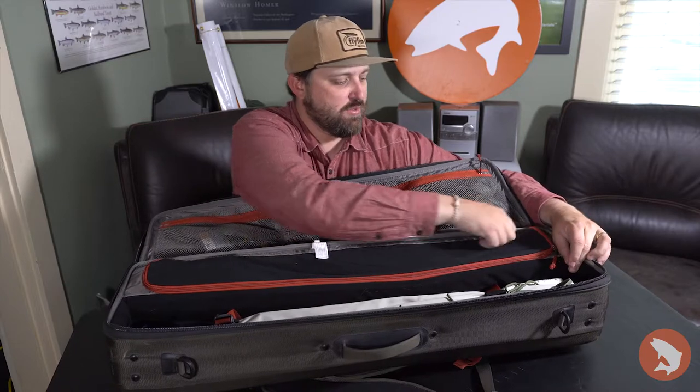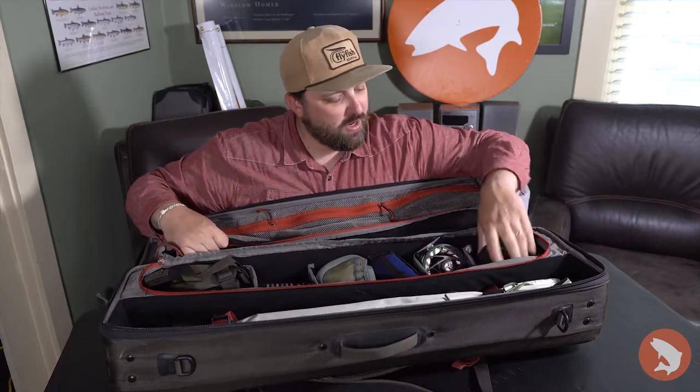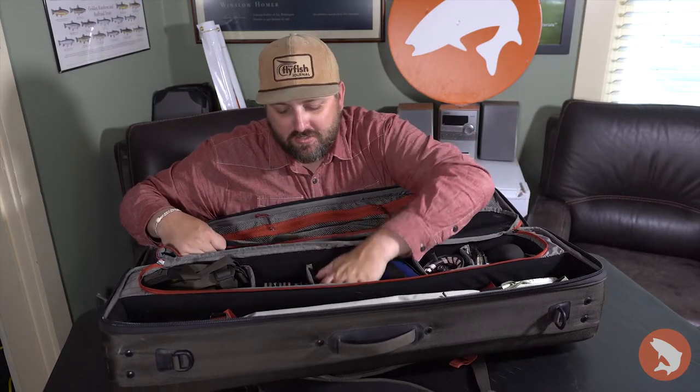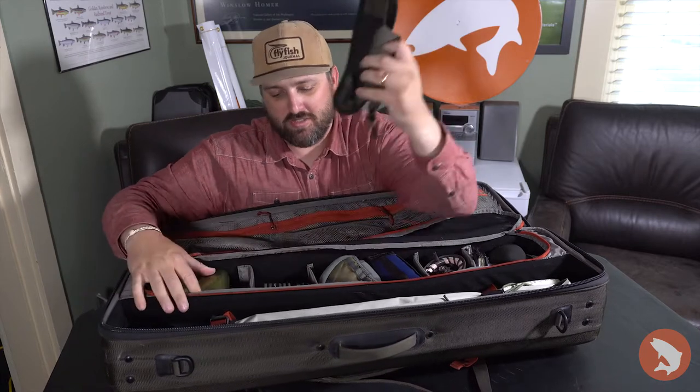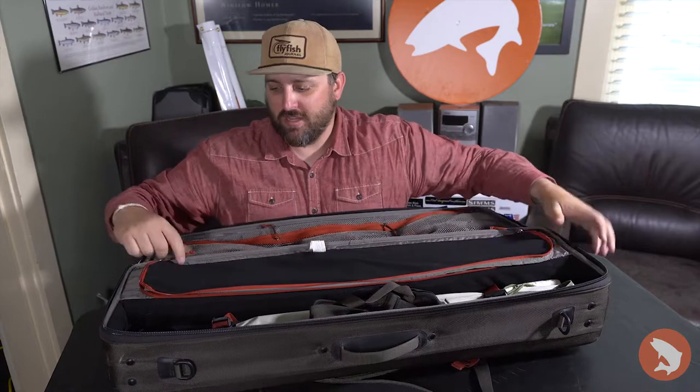Expandable fabric here is where you can hold your reels. So I have one, two, three, four, five, six, seven reels. There's the shoulder strap that I've taken off, some extra tippet if I don't need that stuff. Flyboxes — if I'm not using those flyboxes during the day, I could keep them in there instead of lugging them around in my bag.